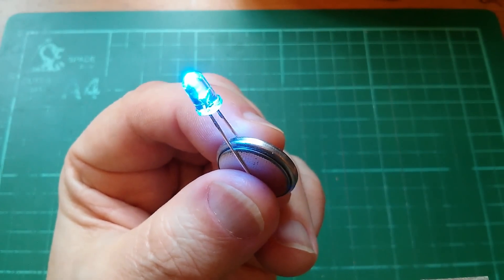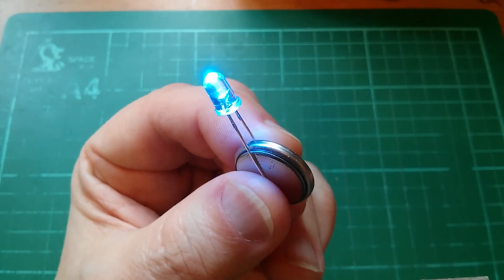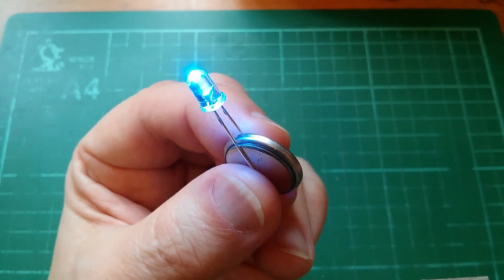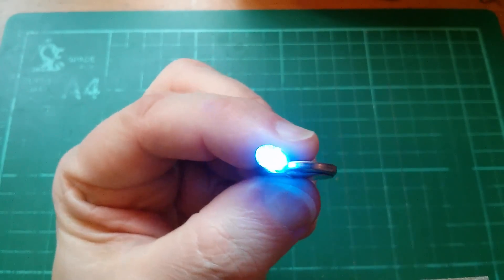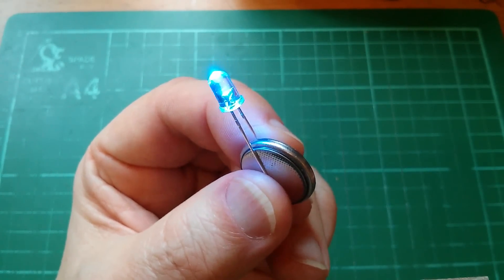Now, putting an LED directly across the terminals of a battery isn't generally speaking a very sensible thing to do, because LEDs are very fussy about the amount of current that flows through them. But this is one of those situations which is kind of a lucky coincidence.